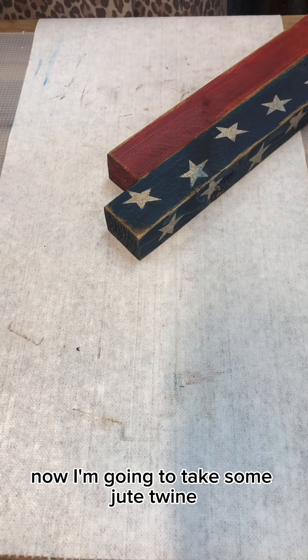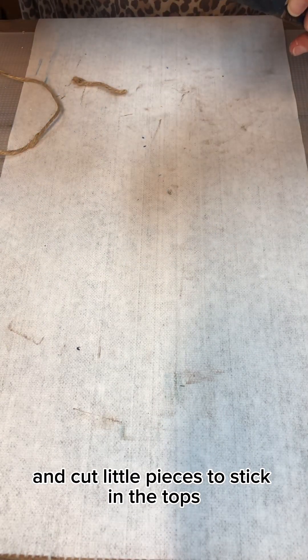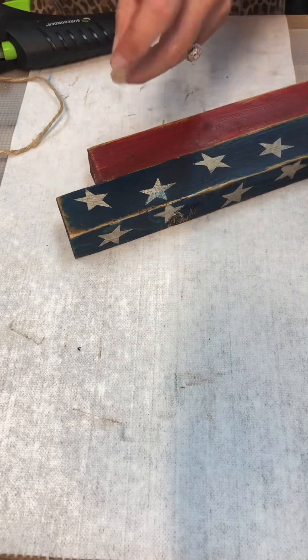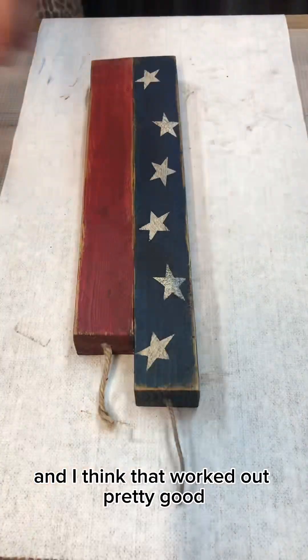Now I'm going to take some jute twine and cut little pieces to stick in the tops for the wicks. And I think that worked out pretty good.